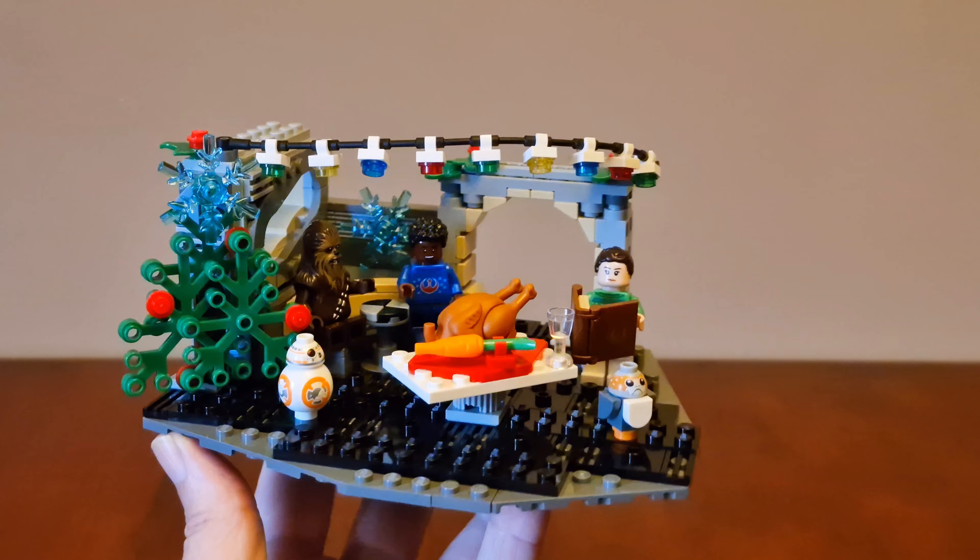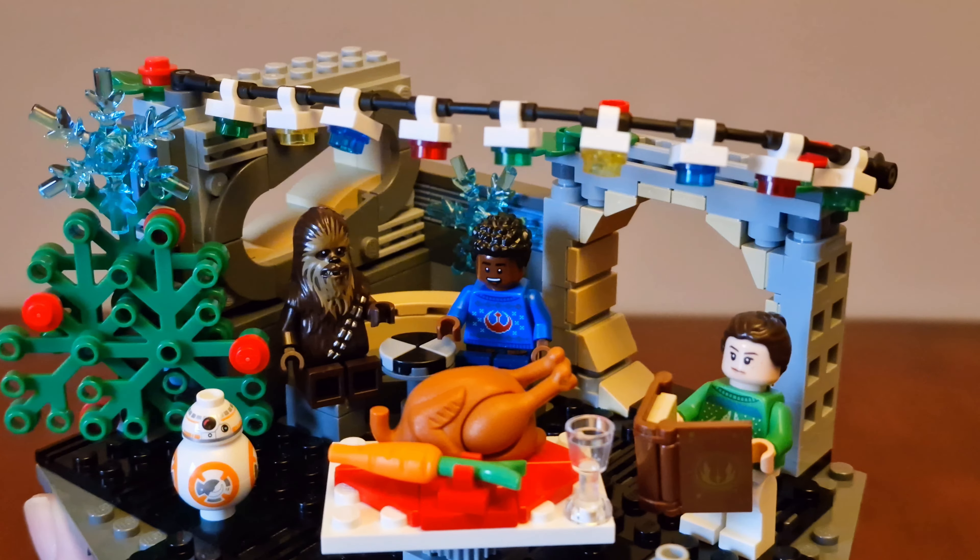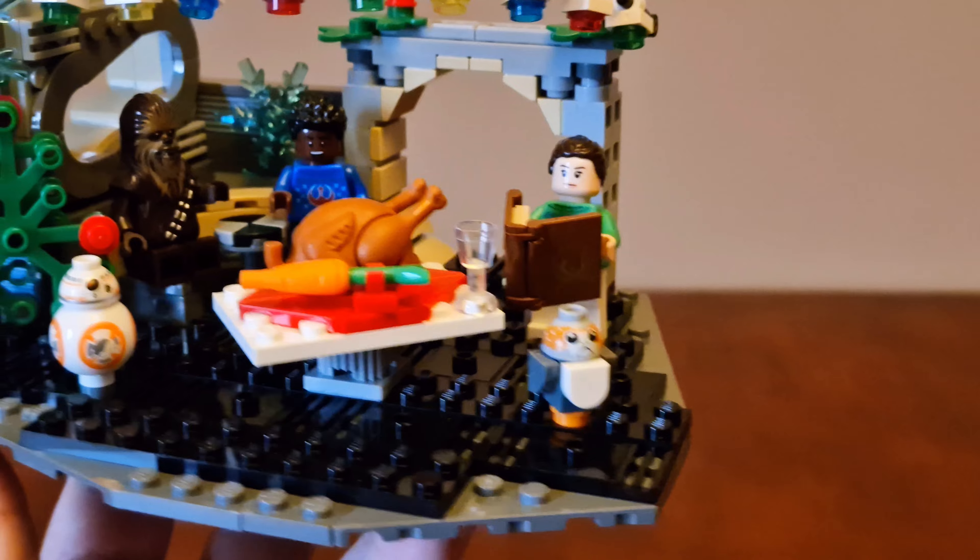Here's the set completed. The minifigures are BB-8, Chewbacca, Finn, Rey, and a Porg, and they're sat around a Christmas dinner.